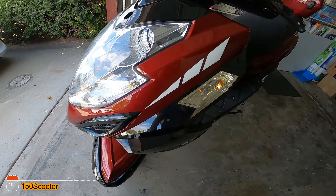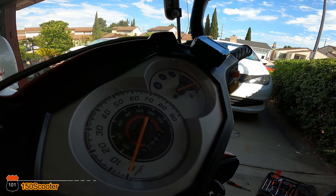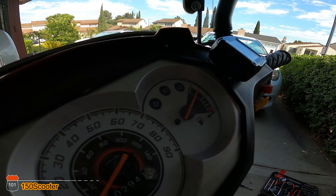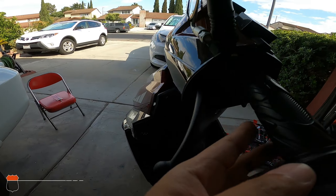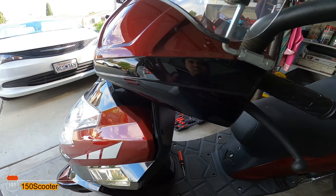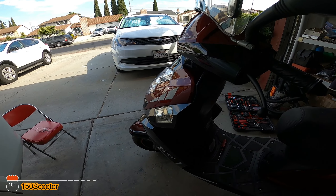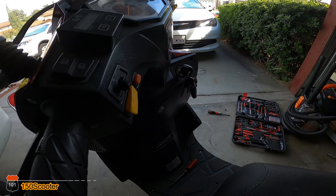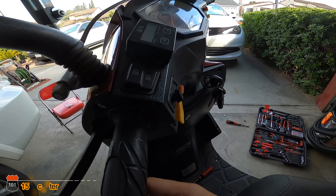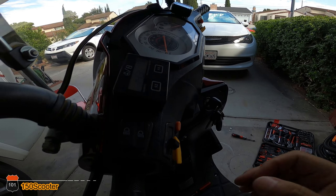If I move the handlebar back to straighten it out, the meter comes back on, the gas meter comes back on, and all the lights turn back on. So there's definitely something wrong — maybe when I turn this way there's some kind of loose connection on the scooter that causes the meter to go off or causes the power to cut out.